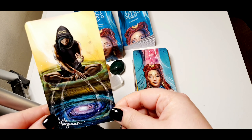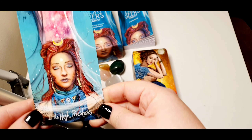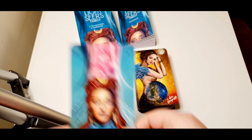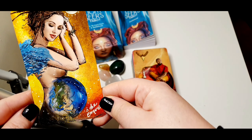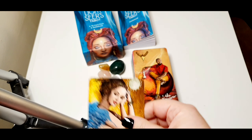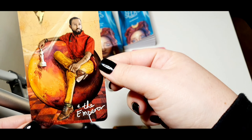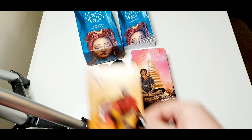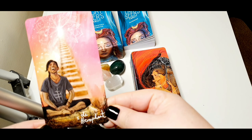The Magician. The High Priestess — I love this picture, it's very nice. The Empress. The Emperor. The Hierophant.